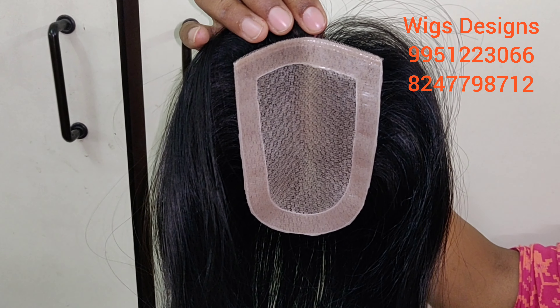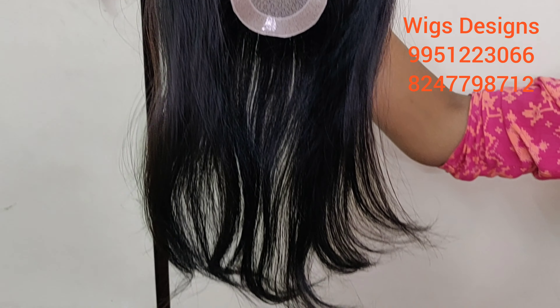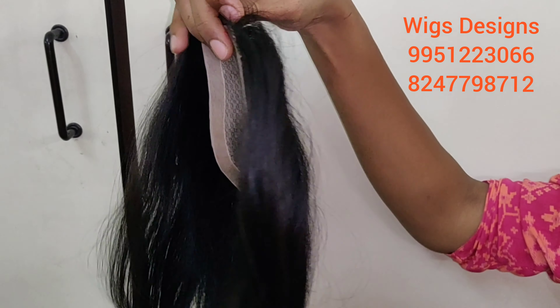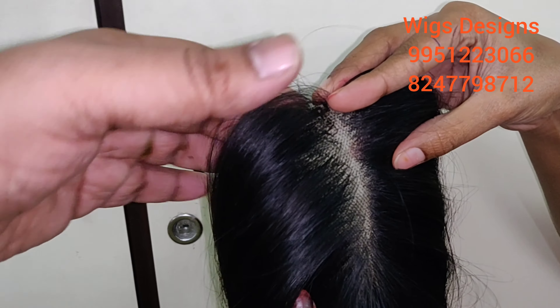This is a 5 by 3 mirage hair topper. The hair length is 16 inches. You can see this partition — it's very lightweight.